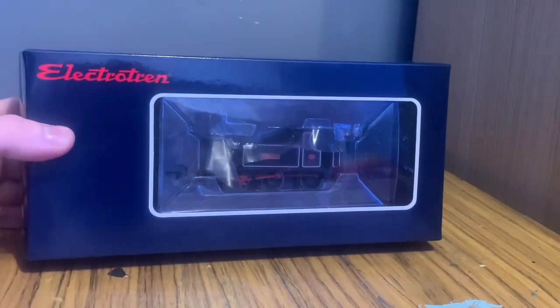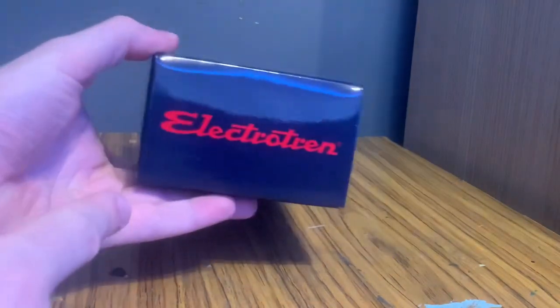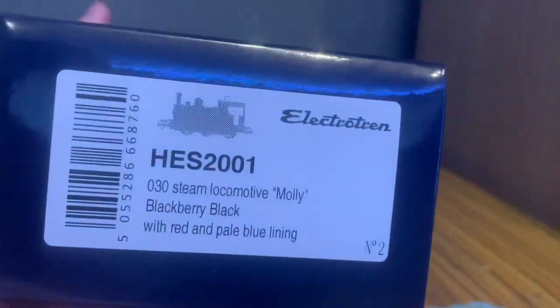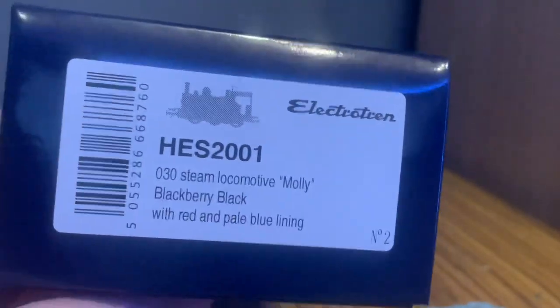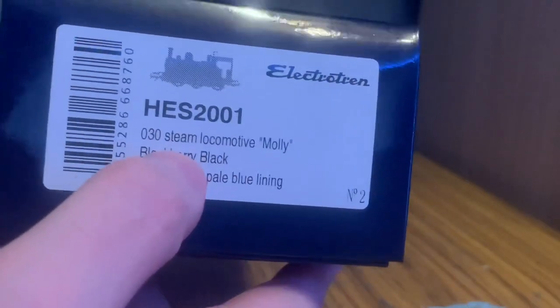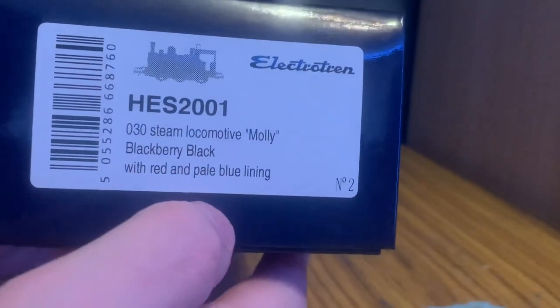Let's take a look at the box. It's quite a simple box — this side is clear so you can actually see the engine. The Electro Trend logo goes up the top, one on the bottom, one on the side. On this side we've got details including the SKU which is HES 2001 — it's an 030 steam locomotive called Molly in blackberry black with red and pale blue lining, which is obviously just the made-up livery.